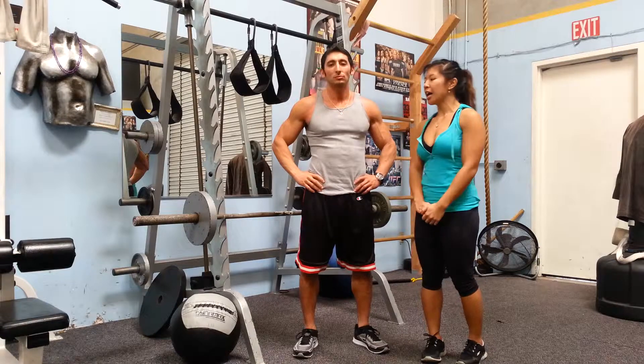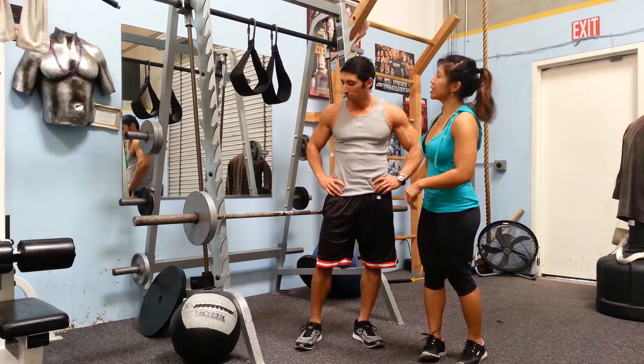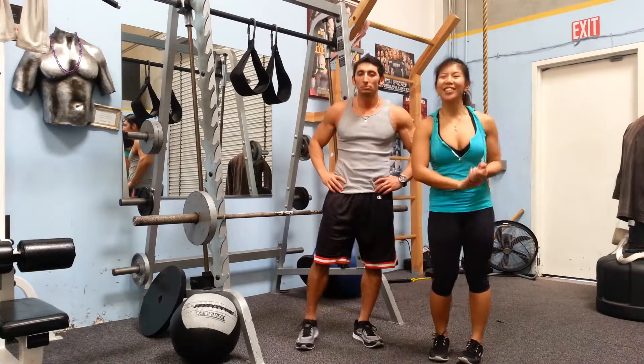So today we'll be working with the barbell. That's all you'll need today: a barbell, a Dynamax ball, and some arm slings. And I'll show you how to use them in a little bit.